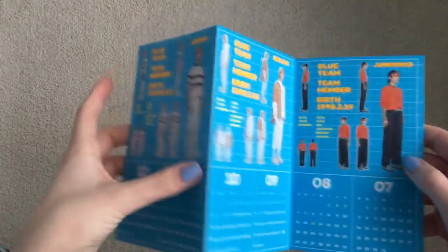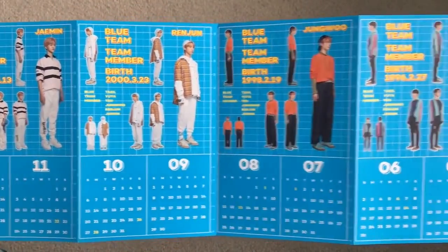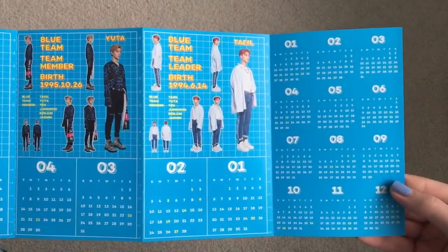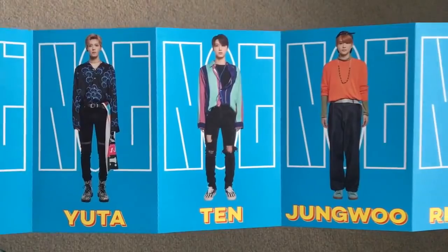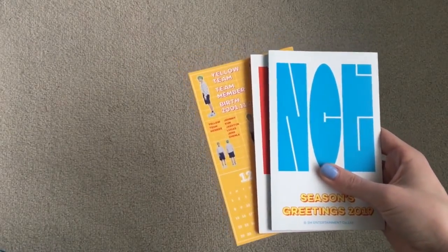Who's Blue Team? The rest of NCT, I guess: Jaemin, Yonjae, Jungwoo, Ten, Yuta, and Taeil. Those are pretty good, evenly spread out teams. I love how all the members are in here together — last year they separated 127 and Dream, and now we have Ten, Kun, Jungwoo, and Lucas all included. The addition of them in there — I'm just happy.